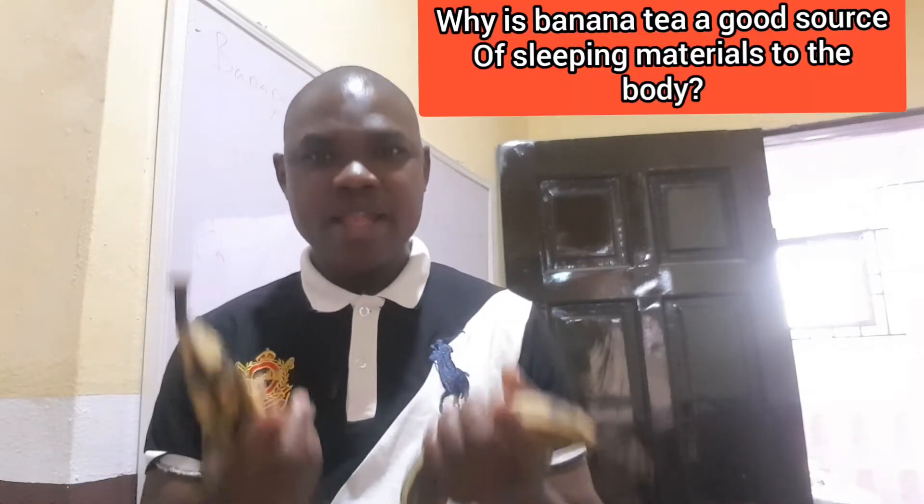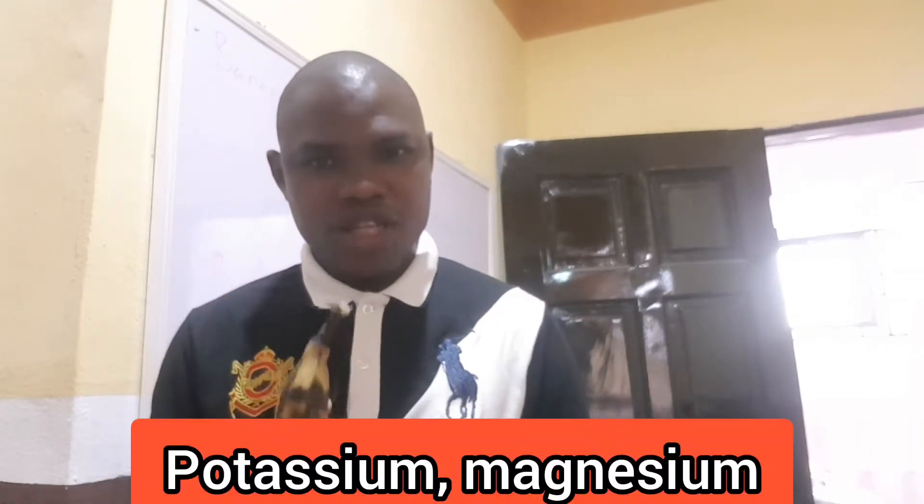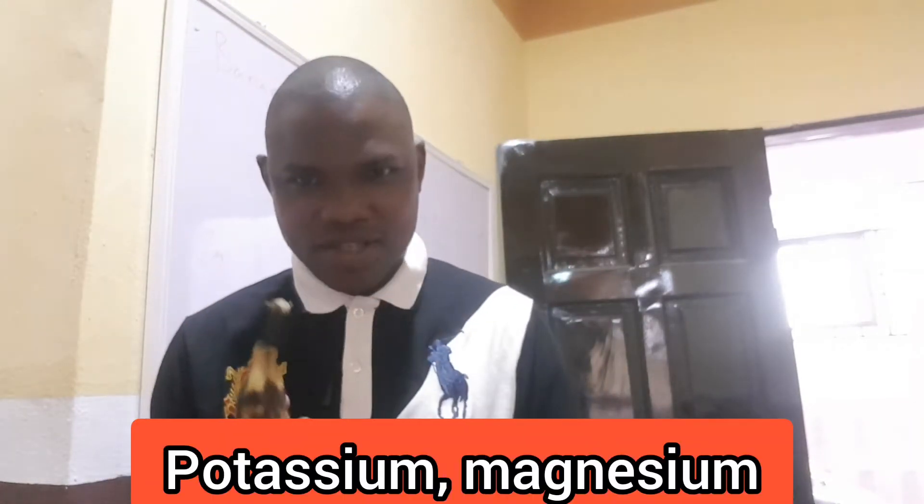Why is banana tea a good source of natural sleeping ingredients? It is because it contains potassium, magnesium, and tryptophan.